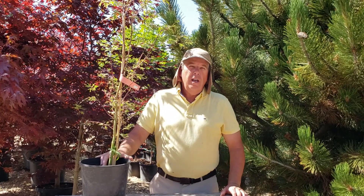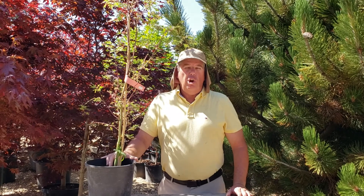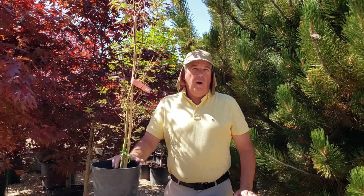Good morning, this is Barry the Maple Guy from Eagle, Idaho. Today we are going to be talking about growth below your graft.